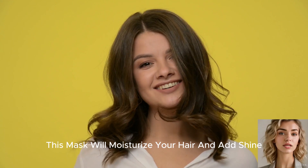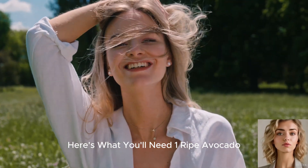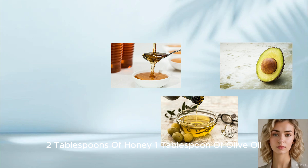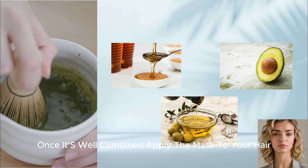This mask will moisturize your hair and add shine. Here's what you'll need: one ripe avocado, two tablespoons of honey, and one tablespoon of olive oil. Mash the avocado and mix in the honey and olive oil until it's well combined.